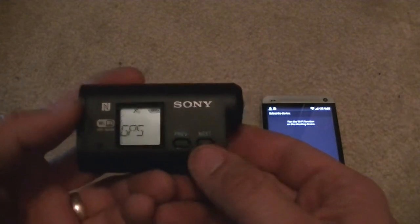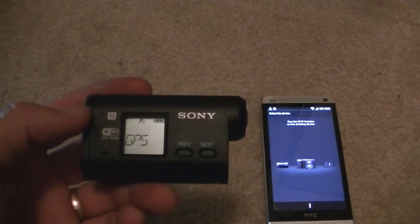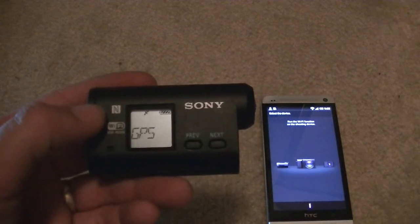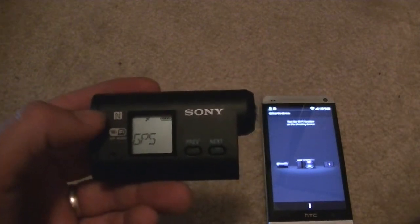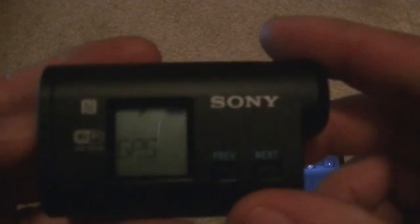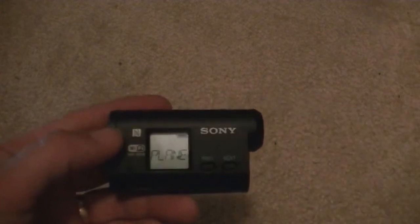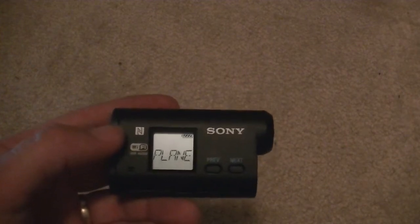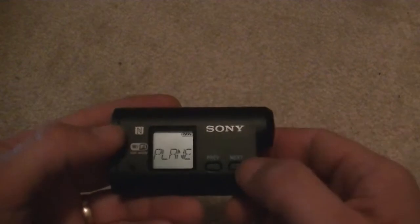Then we've got GPS — the GPS feature is really cool. It allows you to track where you are and where you're going, and later on you can use software that comes with the camera to upload that and actually map out your route and your speed that you're moving at. It's a really cool feature. You can see your little icon up there blinking, telling you it's checking our GPS location. Then you've got plane mode — pretty much if you're going to be on a plane you're going to want this, so it's not sending out wireless signals and messing with the equipment there. So again, it's just plane mode.